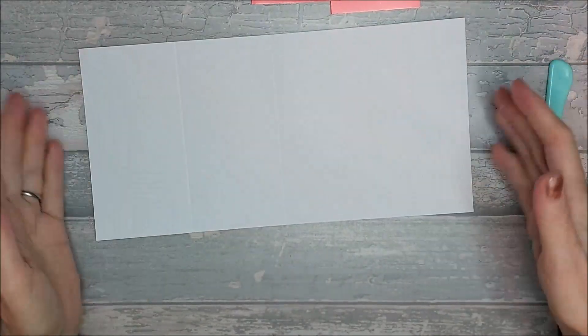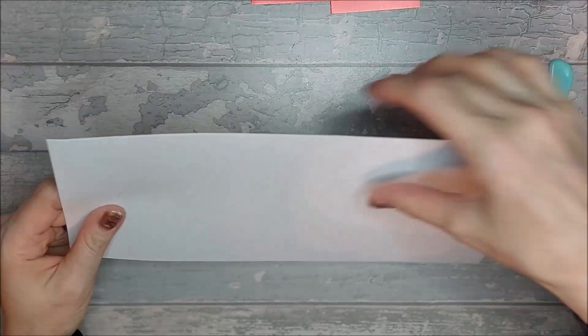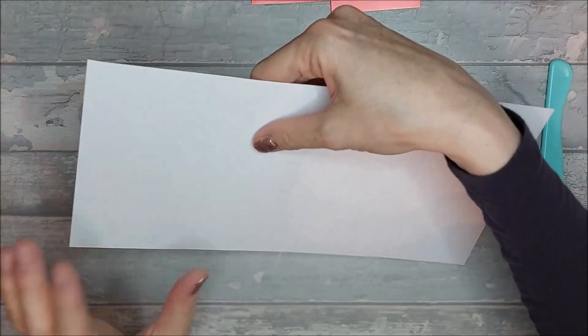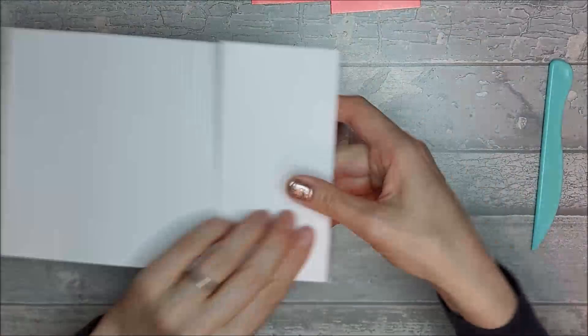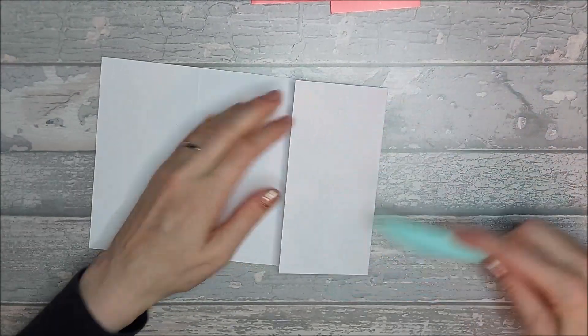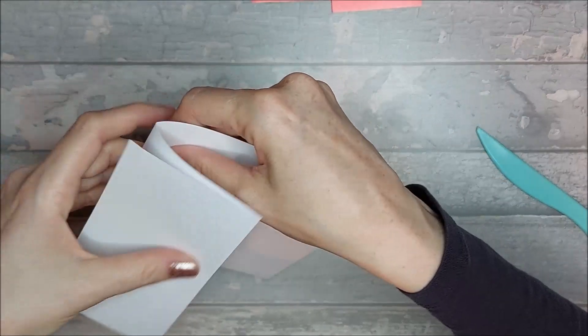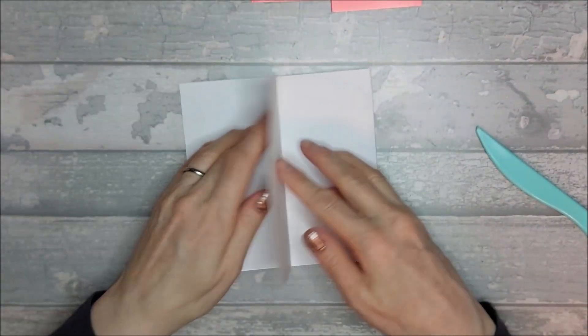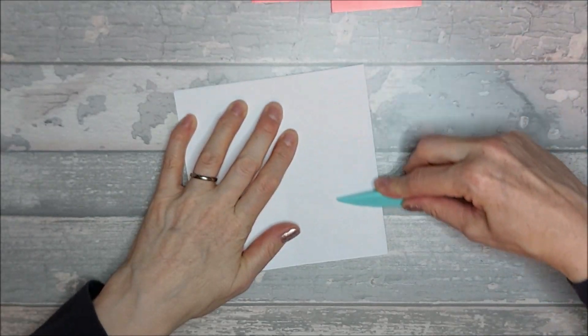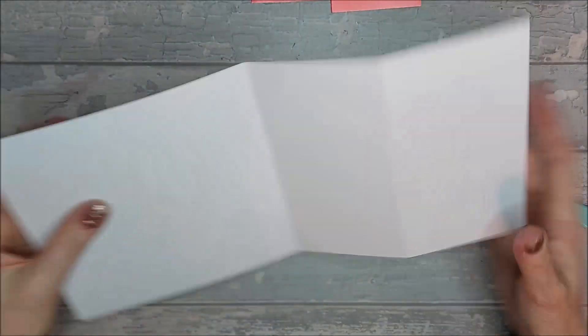Put your scoreboard away and bring in your cork board and score pal. The first fold needs to be a mountain fold, so give that a quick burnish. Then you want a valley fold, and then a mountain fold.